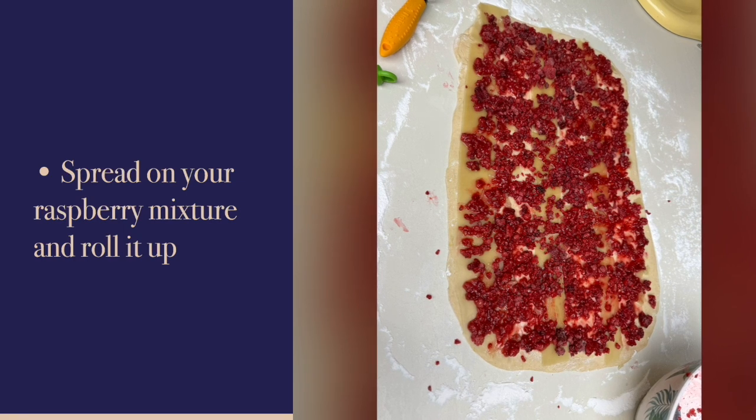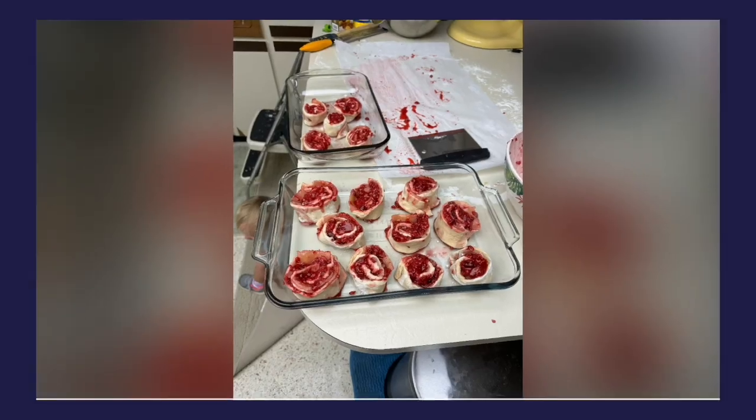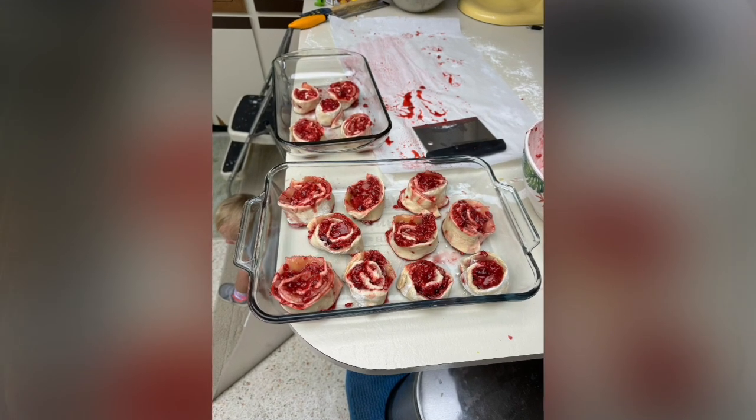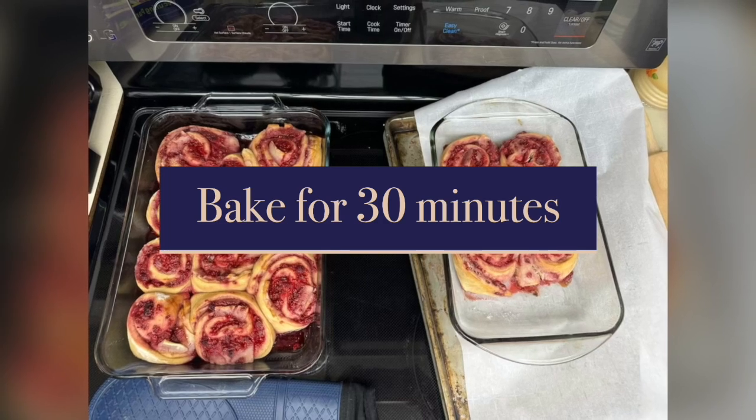Cut it into about one inch thick pieces and put them in your baking tray. Let it proof for about an hour — stick it in a warm place and let it rise a bit.